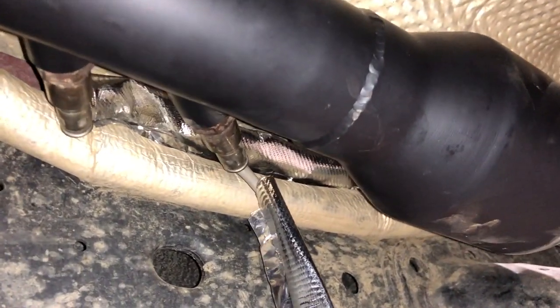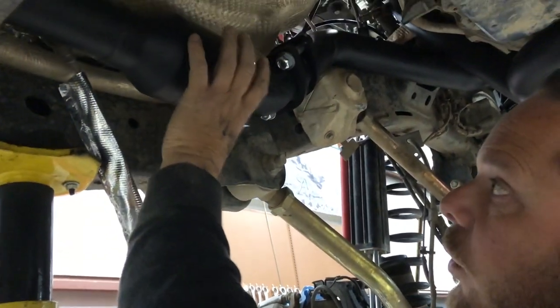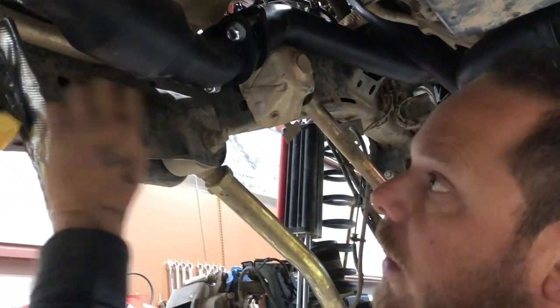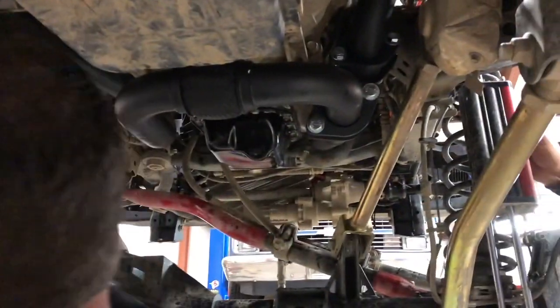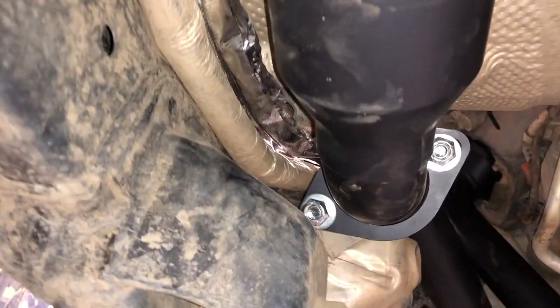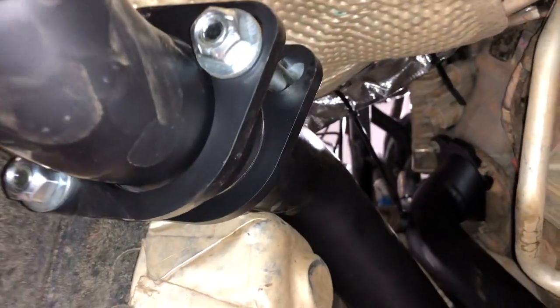Now that we've got this portion installed, next is routing our O2 sensor wires — we went super fancy and wrapped the wires in some heat wrapping. They gave us oxygen sensor extensions, so this wiring is going to plug in behind the catalytic converter. We're going from two catalytic converters to one high flow right here, so both oxygen sensors for both banks will be right back behind here. We route it up over the transmission and plug it in to where it normally plugs in up top.